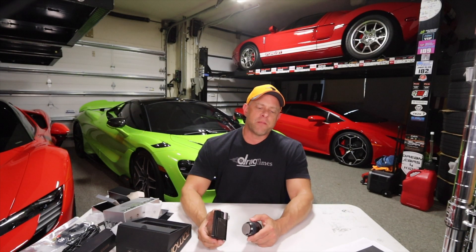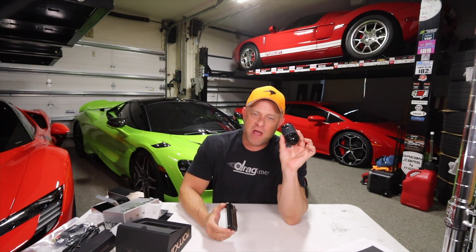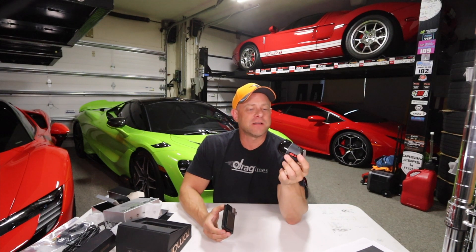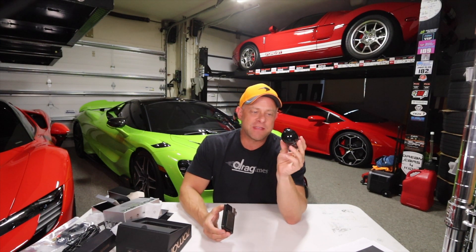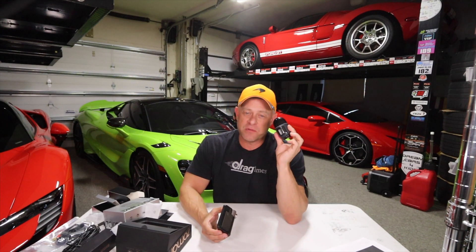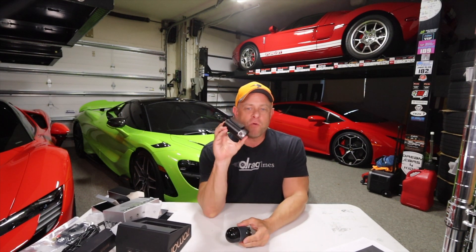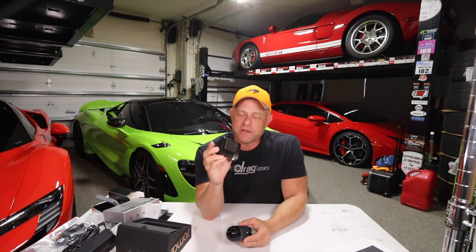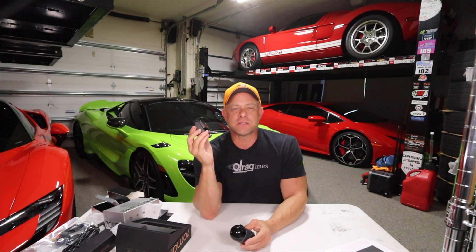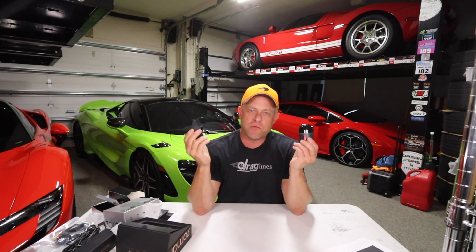So there you go — that's a wrap on my review of the 70MI Dash Cam Omni: full 360, AI-based, really cool, selfie-taking, voice-activated, 1080p, super versatile dash cam with a built-in screen. And the 4K 800S dual-channel Ultra HD. I'll put links in the description for both of these if you want to pick them up. As always, thanks for watching.